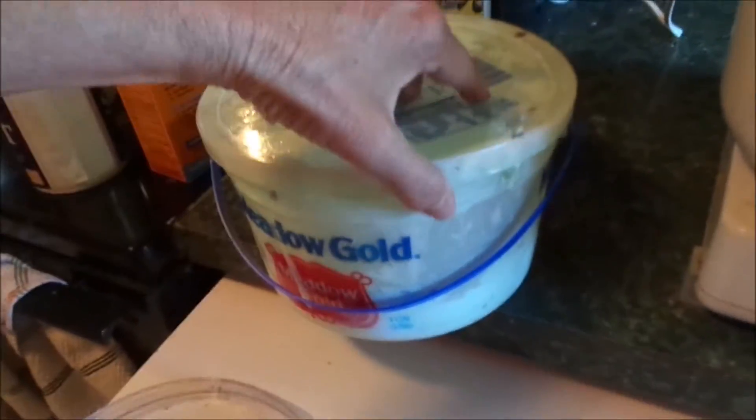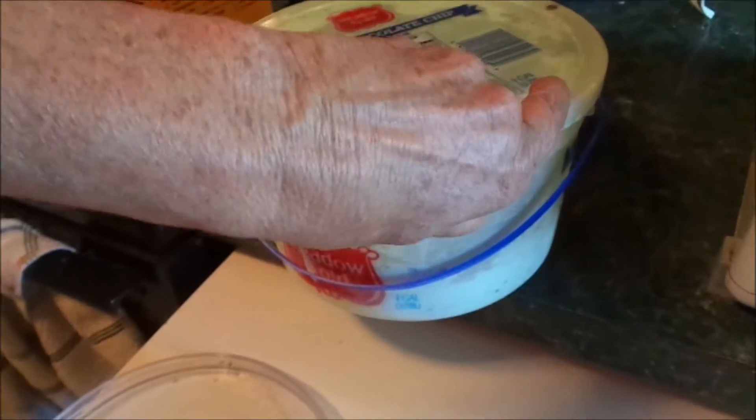Hello! Today we're gonna do a DIY ice cream cake roll. It's my two grandsons and one granddaughter's birthday, so we want to celebrate. I'm gonna do something different than regular cake — cake just gets wasted, they just don't eat it. So if we put ice cream in it, they'll eat it. First thing, I've got some green mint ice cream here and I'm just gonna let it thaw out.